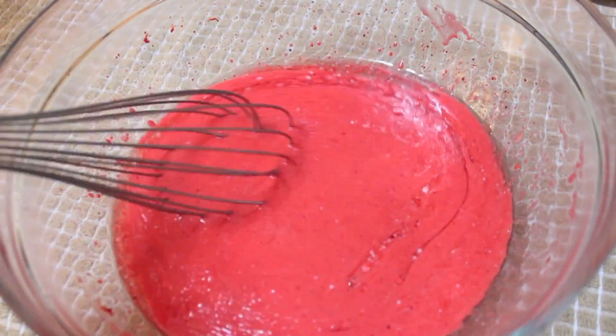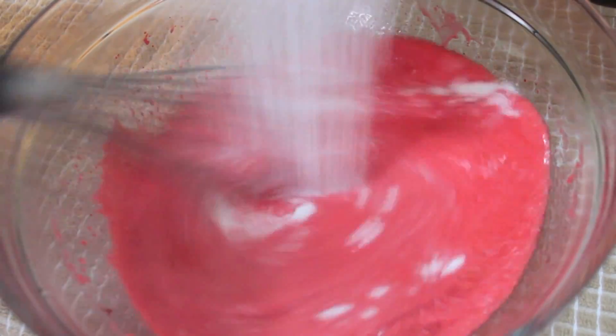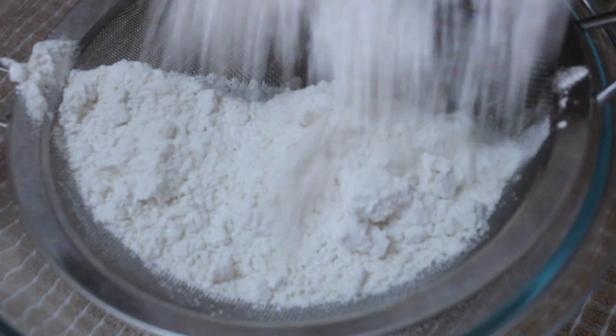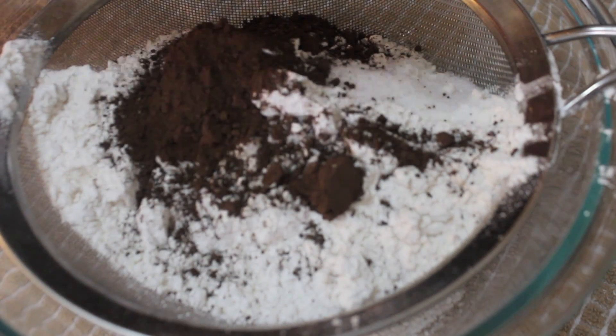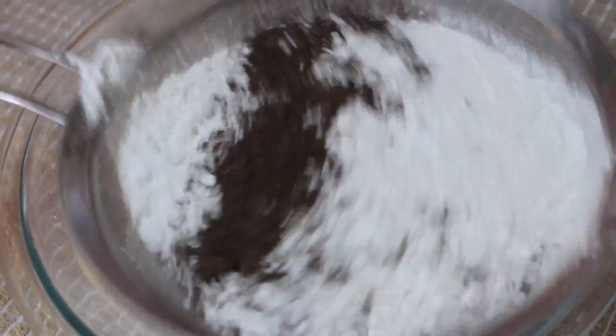I've heard of pink velvet cupcakes but I've never made them. Go ahead and add your sugar and just keep whisking. I like to sift the flour so the batter isn't lumpy — otherwise I'm forced to over-mix, and you never want to over-mix cake batter; it'll just taste like bread. If you refuse to sift, at least sift the cocoa powder — that is the most important one, cocoa powder is super lumpy. So I sifted the flour, cocoa powder, and salt.